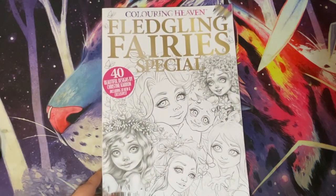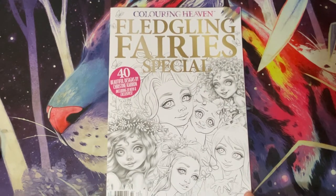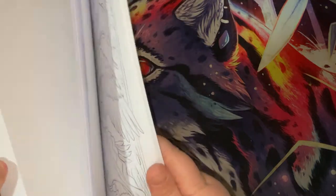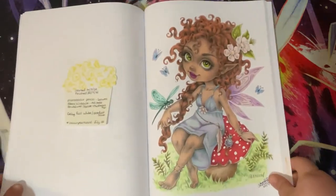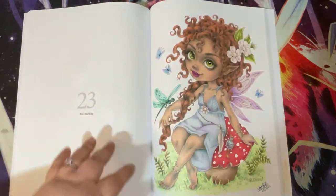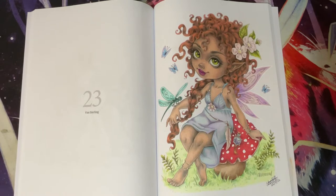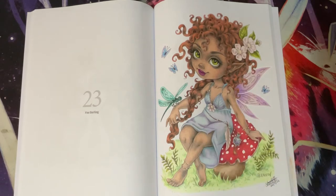Then we have probably my newest completed page - Fledgling Fairies Colouring Heaven Special by Christine Karen. This is our Faye Darling, started on the 16th of July and finished on the 22nd of July. I used Prismacolor pencils for the leaves, Black Widows for pretty much everything else, Brutfuna squares for the top of the mushroom - I was literally testing pencils on this - plus Jelly Roll White and Stardust Silver.